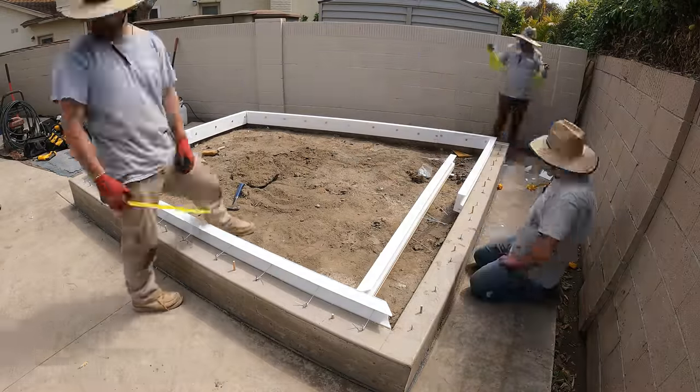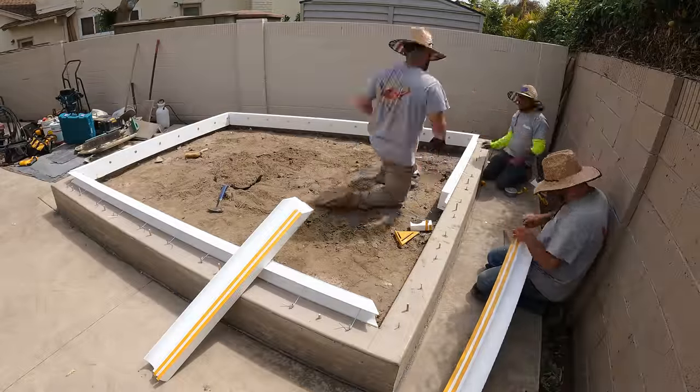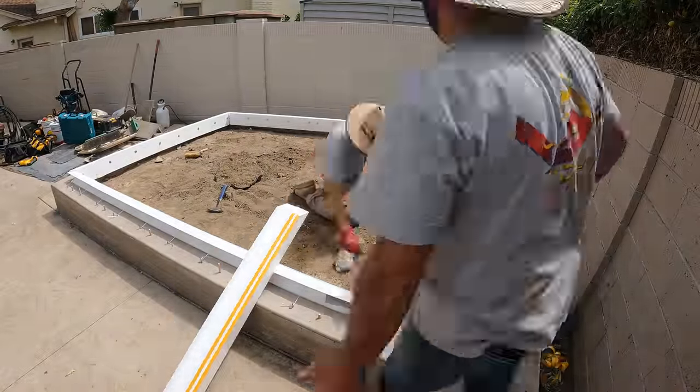We are pouring the side yard at this house simultaneously with this pour, but you won't see the side yard pour — you're only going to see the cap on this one in this video.